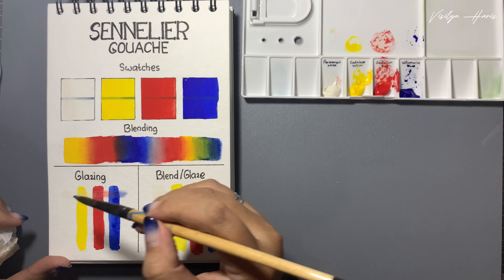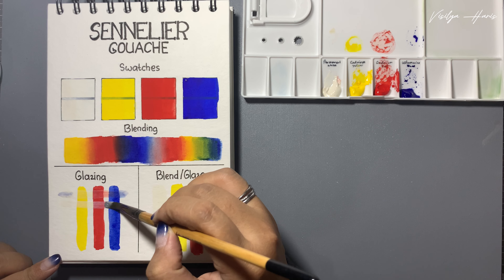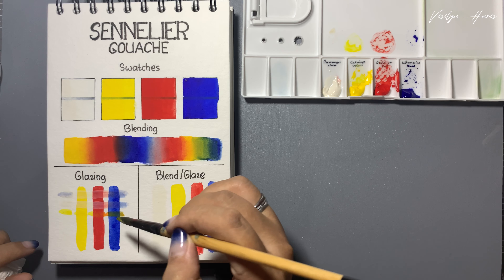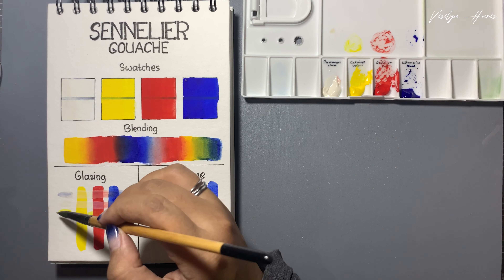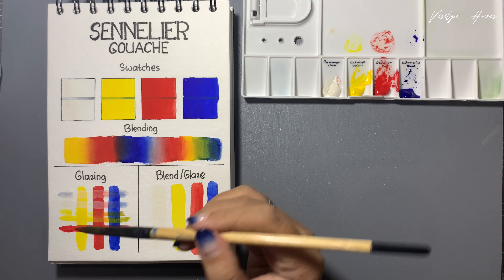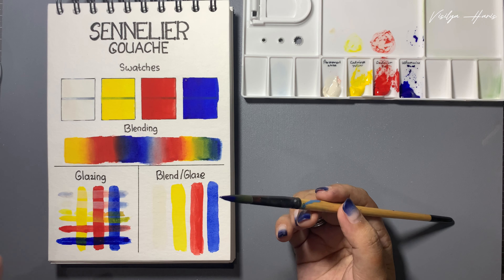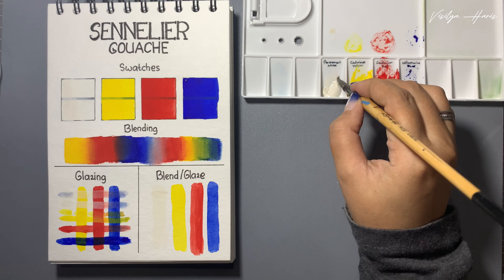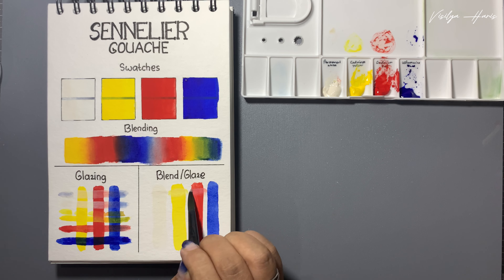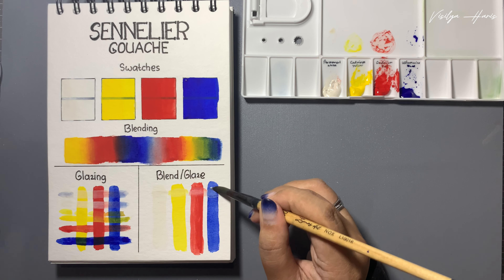Now let's do the second layer of the glazing. I try to make the second layer thicker than the first layer - and why did I do that? It's lifting up the colors behind it. Let's try again - still lifting up. Next with the yellow, I try to do it differently - it's still lifting up a bit. And the red: it's only lifting up the blue. Now let's try the ultramarine blue - I think this one glazes even better than the others. Next is the blend glaze: I take the color and rub it into the color behind it to see if they can still mix and create secondary colors.